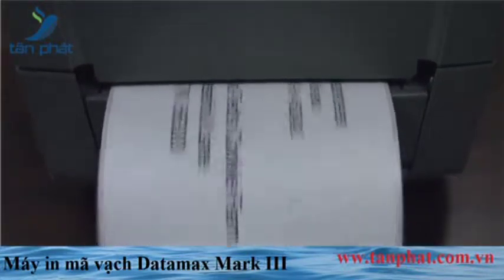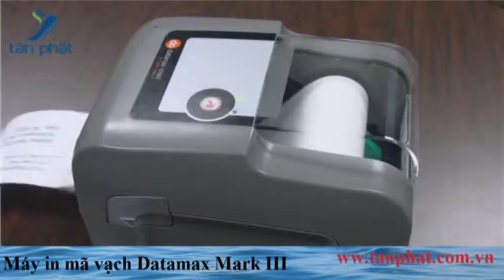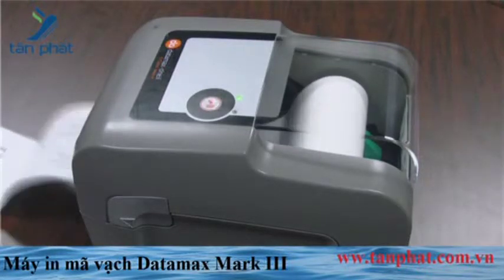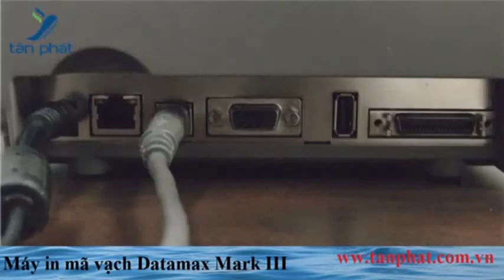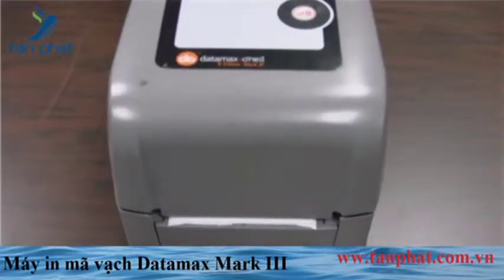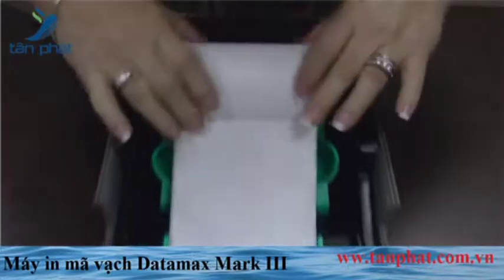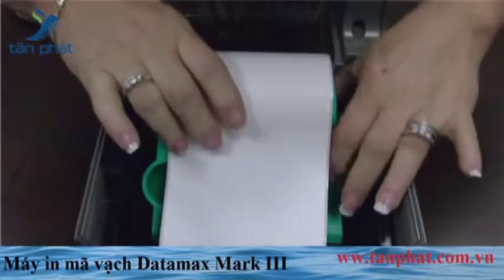This affordable thermal printer features interlocking double-wall construction, large clear wraparound window, external feed slot for optional media stand, free emulations, multiple input options, independent accuracy guides, wide open easy loading, easy change wearable parts, and an extended warranty program.